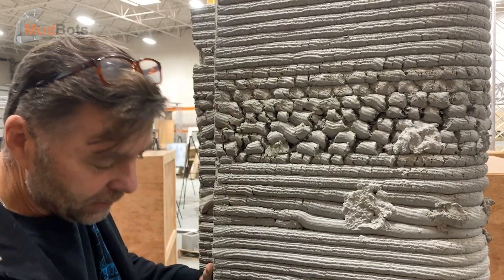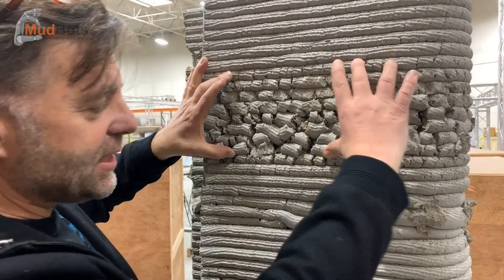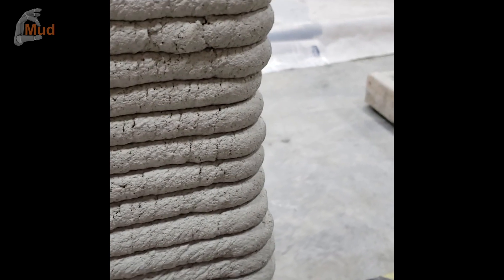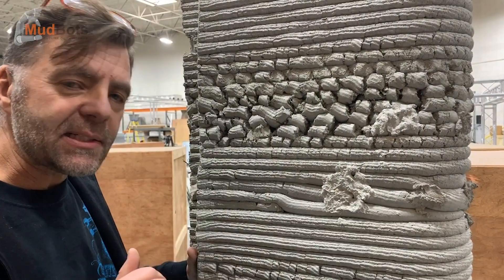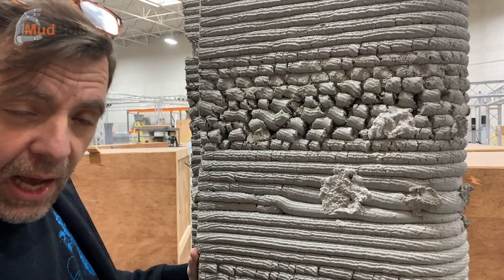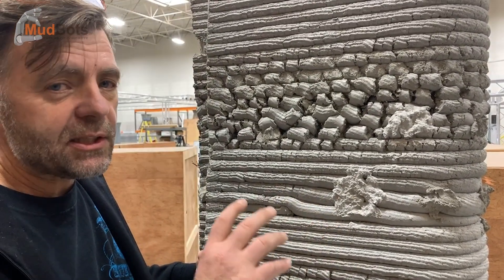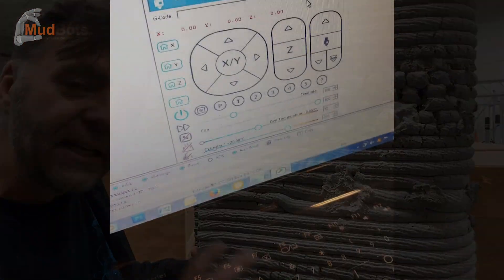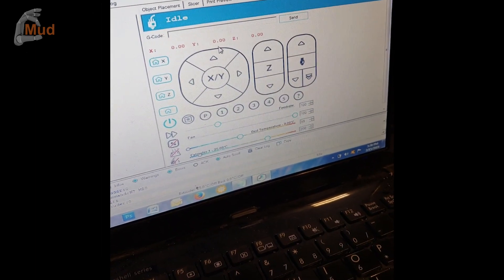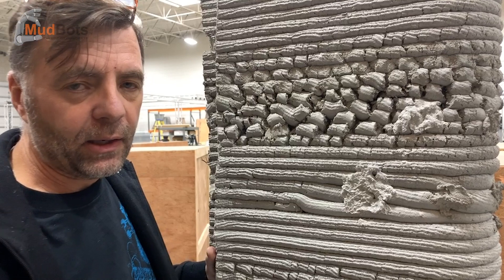I want it to all look consistent. I don't want to see indentations all the way down — that's the telltale, and that's what you need to be asking. Because there's a lot of smoke and mirrors out there right now. Two years of development wasn't to figure out how to build a printer — it was figuring out the math, the algorithms, and the software that makes it so you can print something without having to hang your head.